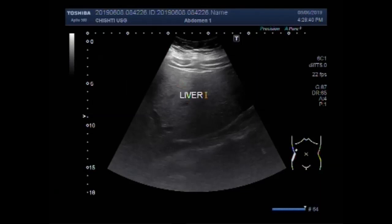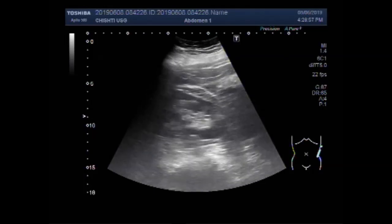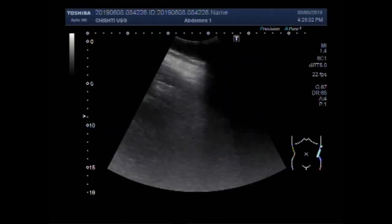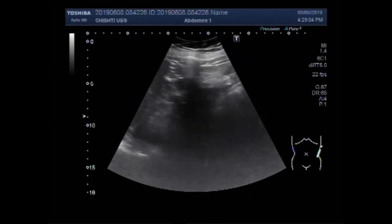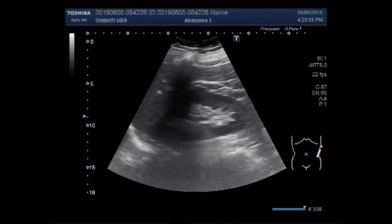This is the liver. Now you will see the left renal angle. Scanning in the left renal angle, you can see the left kidney and spleen. This is the left kidney and this one is the spleen.